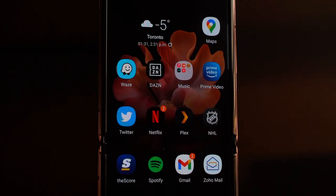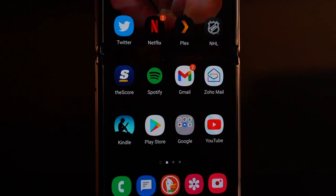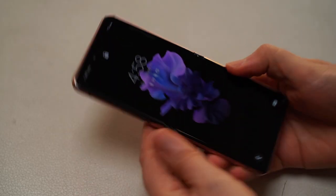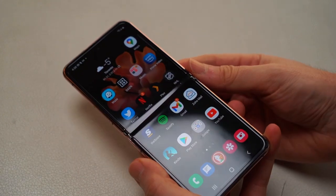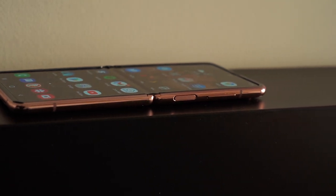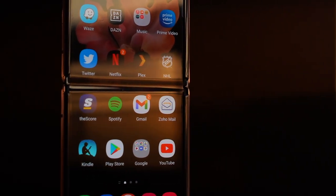The design is a 6.7-inch Infinity Flex AMOLED display — Samsung screen technology — but there are a couple of caveats. Number one, it is glass underneath, glass that is so thin as to be as thin as a human hair, but it's covered by a layer of plastic, and that plastic is what you have contact with when you're touching the phone. The plastic is a little softer to the touch, which leads to more friction when you're scrolling or swiping. And because there's a hinge, there is an indent you see in the middle of the screen that you notice at any time — it's always there regardless of what color is on the screen.